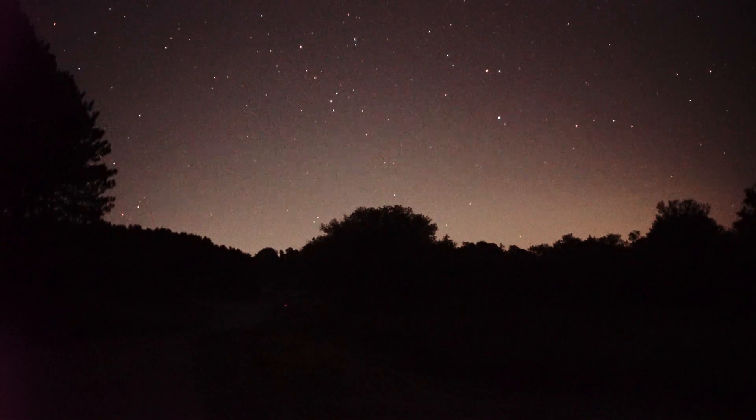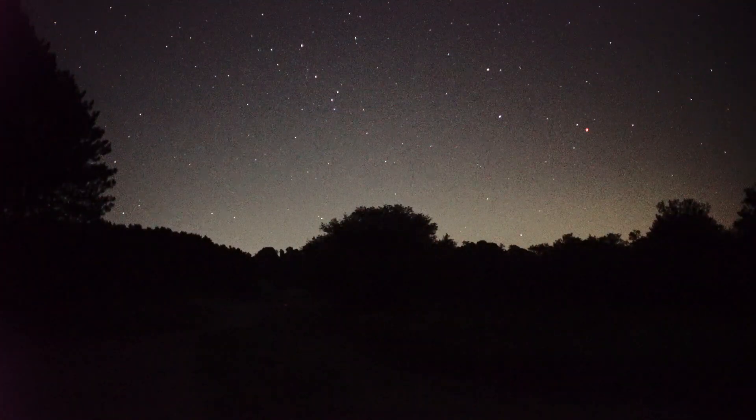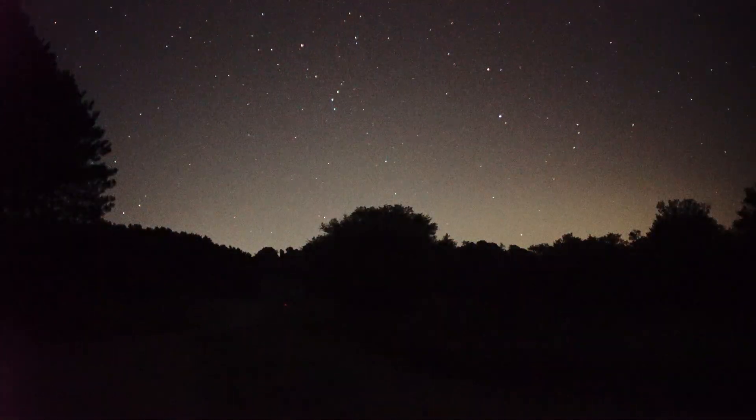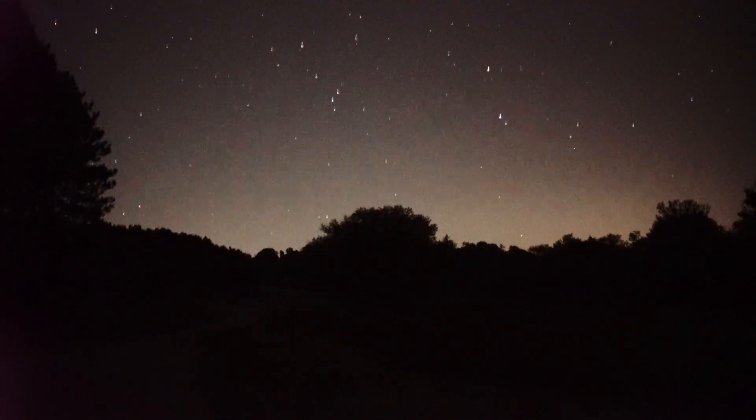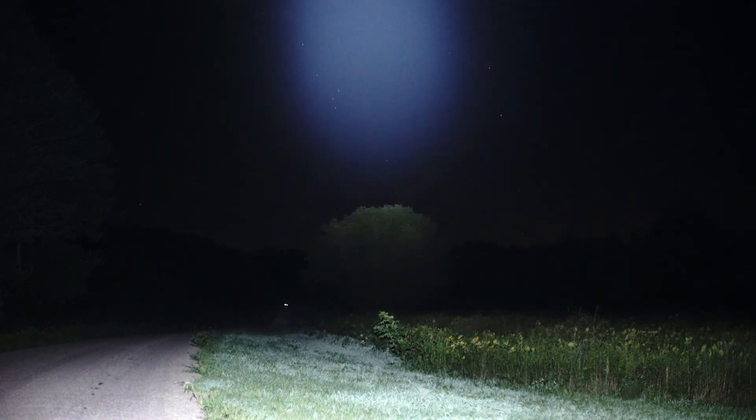I'm going to turn my ISO way up on this camera — a Sony A7S with a dark night lens. I'll boost to 102,000 ISO to try to show what this flashlight reaches. Even at that setting, this light is incredibly bright. About right there is what the human eye can actually see at this distance, hitting tree lines well over 300 meters out.